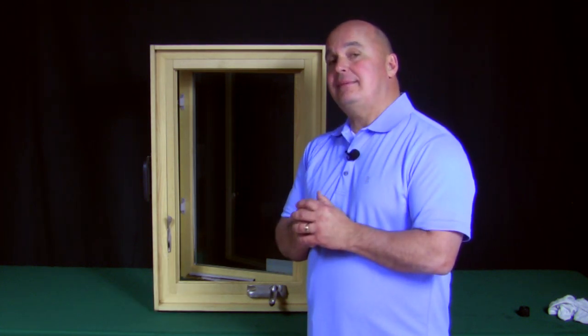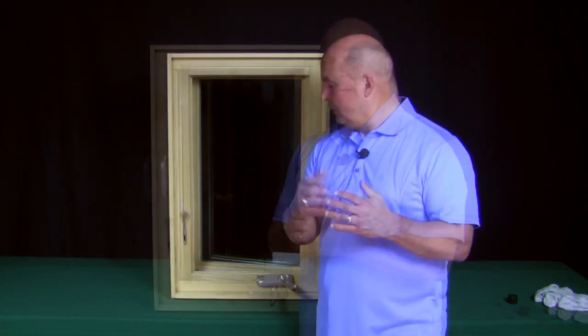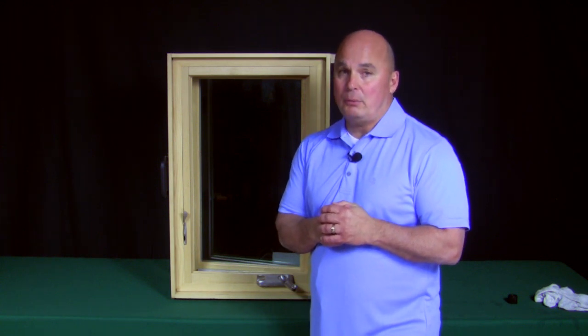When you open your casement window and it's sticking and binding, what do you do to help loosen that up? I'm going to show you how to lubricate your windows to eliminate binding and sticking and those kinds of common problems that happen with casement windows or even double hung windows.